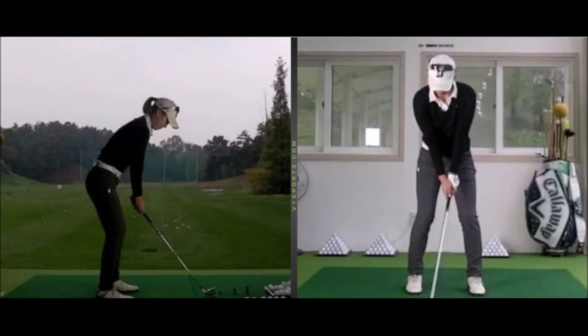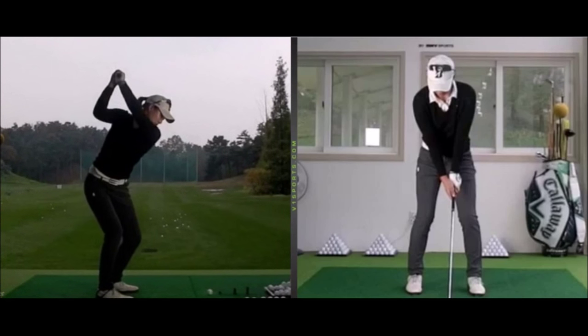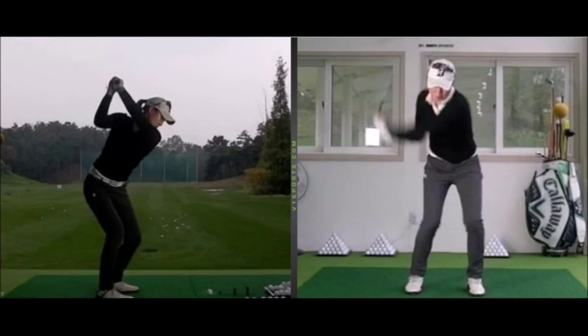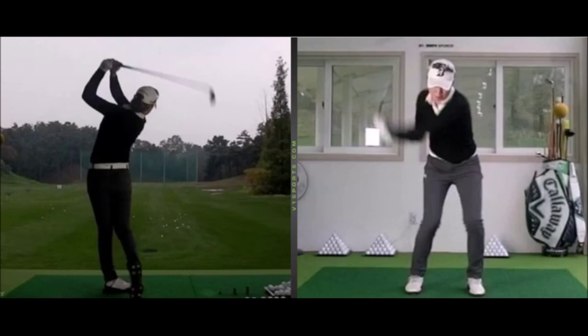Now obviously, like every golfer in the world, when you sit and analyze somebody's swing you can pick many different things you'd like to see improve — no difference with this girl. But what you're trying to do is think: what's the priority, what's the most important thing to improve? With this player, the biggest thing we'd like to see improve to start with would be the relationship between her arms and her body. Her arms and her body are not really matched up — they get separated in the backswing, arms get a little high and steep. She struggles hitting clean contacts, tends to get pull shots and cut shots. The longer the club, the more this would happen.